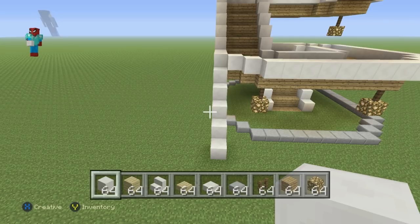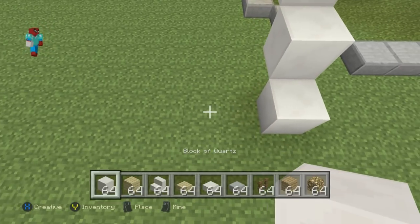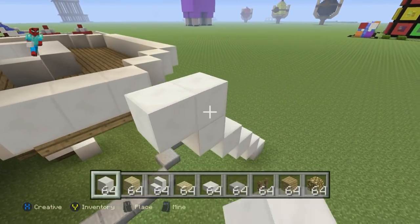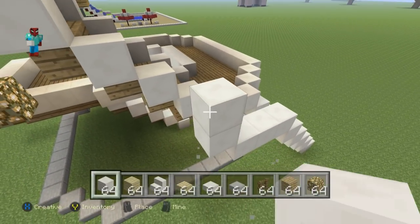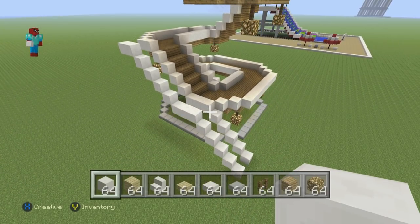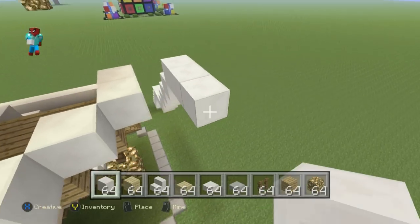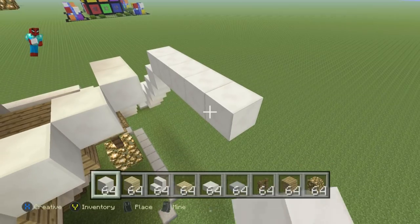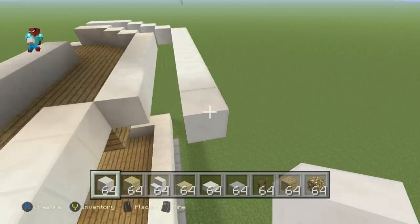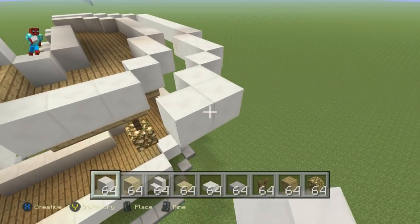Now we have to add stairs going all the way around the outside of the slide. The stairway is a layer of block of quartz that is one row away from the outer layer of quartz on the slide, going all the way up and around, staying one block away at all times. There's nothing really complicated — just make sure it maintains that distance of one block away all the way around.